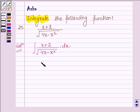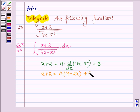The numerator, which is (x plus 2), can be written as a times the derivative of (4x minus x squared) with respect to x, plus b. This implies x plus 2 equals a times (4 minus 2x) plus b. Comparing coefficients, minus 2a equals 1 and 4a plus b equals 2. So a equals minus one-half, and b equals 2 plus 4 divided by 2, which equals 4.